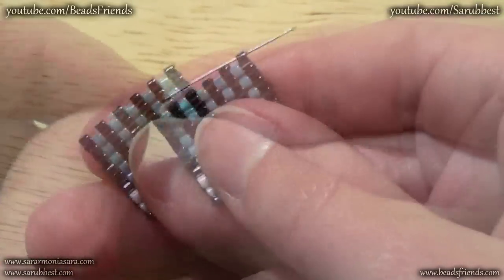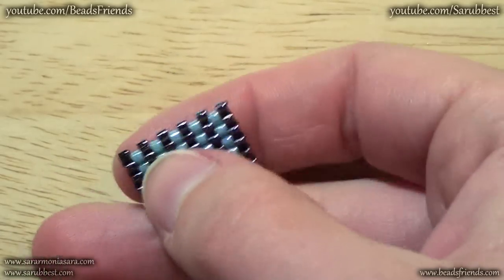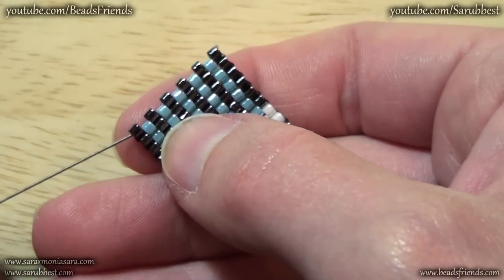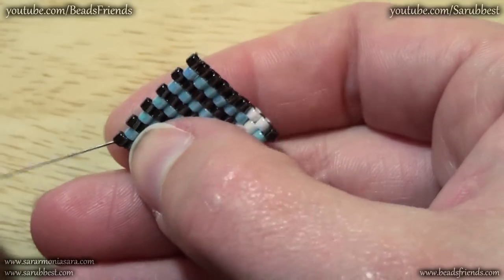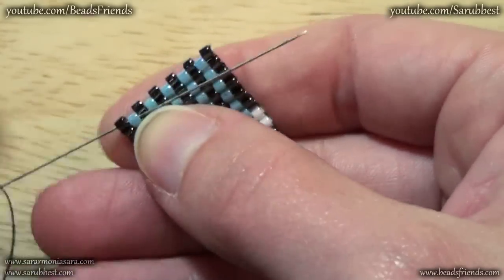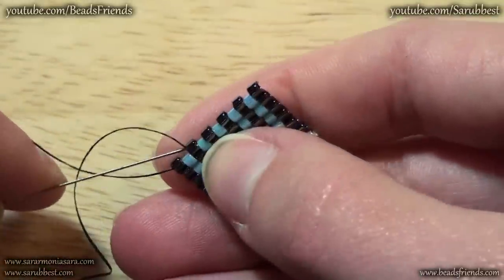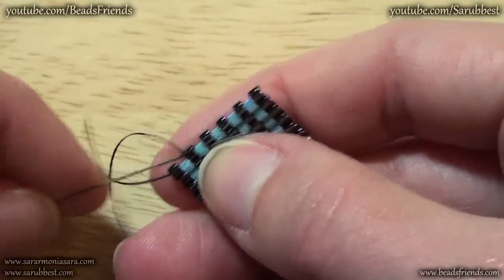It's really very simple. Now to add new thread I make the same steps. First of all I sew through the beads until I reach the middle of my work — you must sew through at least three or four beads.